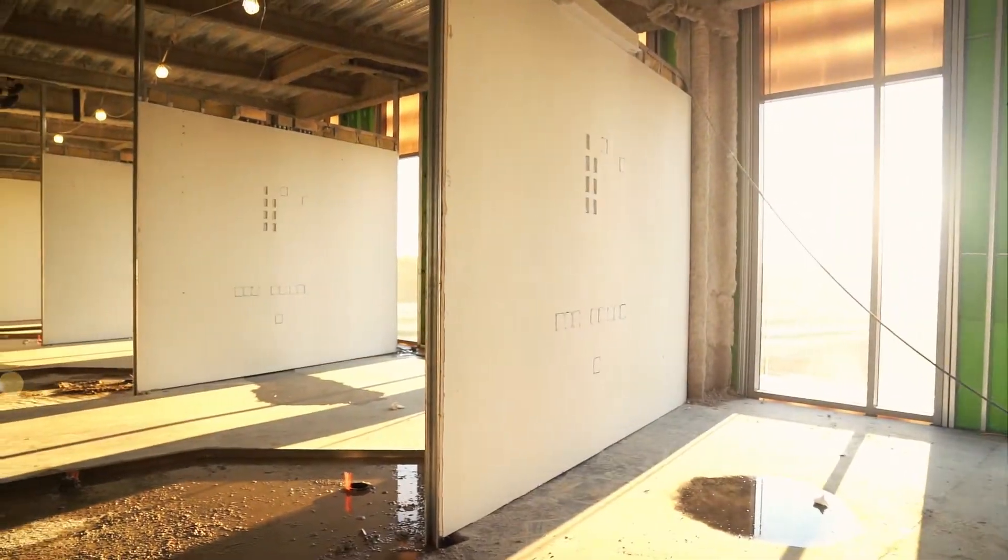The Digital Building is installing the first headwalls for a healthcare project here in Charlotte, North Carolina.